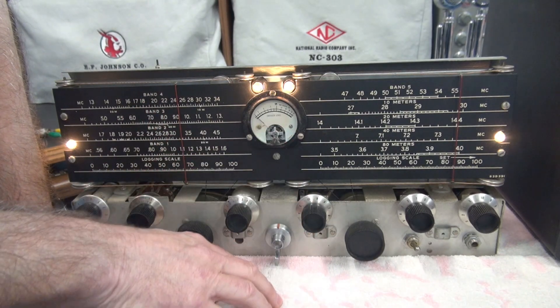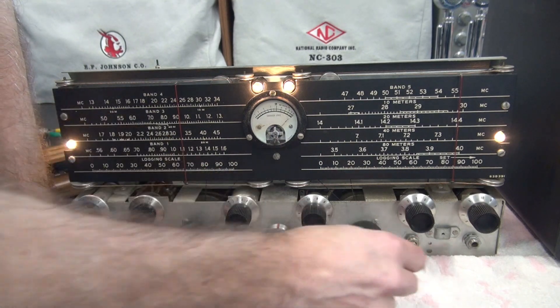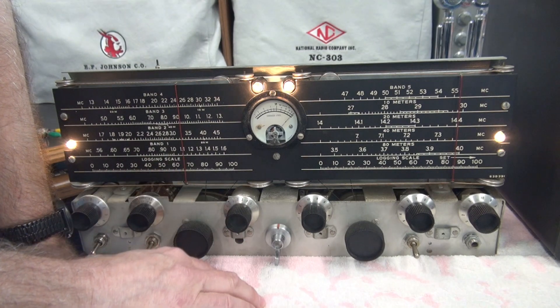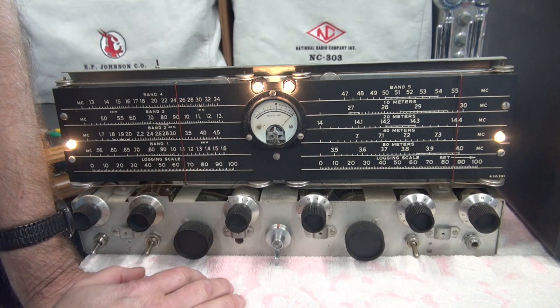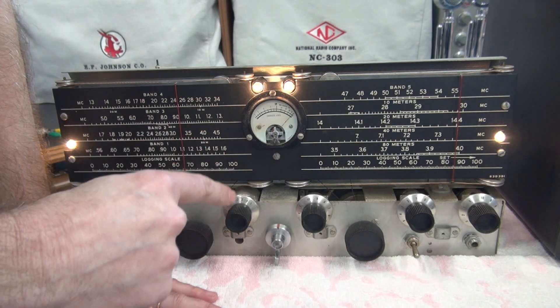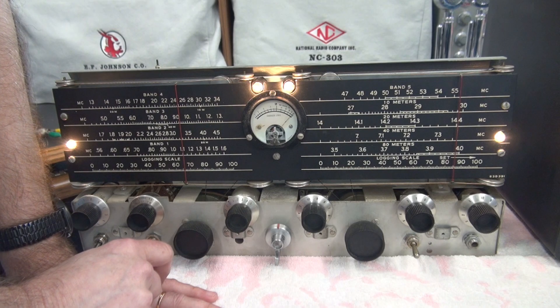I suspect there may be an AVC problem, but unfortunately the manual does not have a circuit description. So I'm not sure what the AVC voltages should be and how these should react. Let me flip it outside and show you the voltages, and then maybe somebody out there will say, 'Hey, maybe it's this, Terry.'